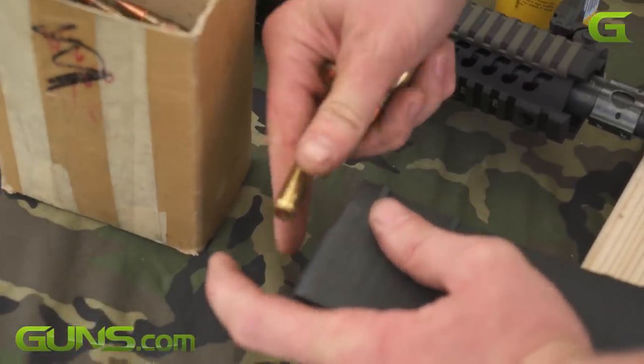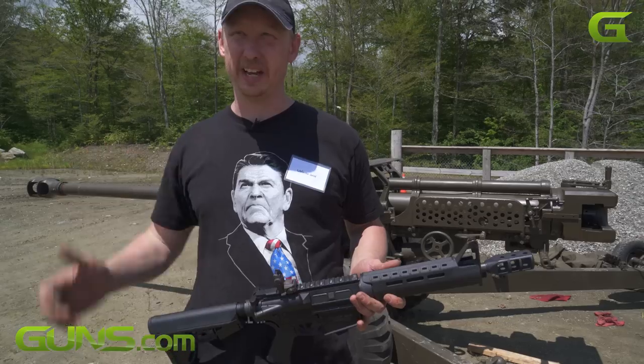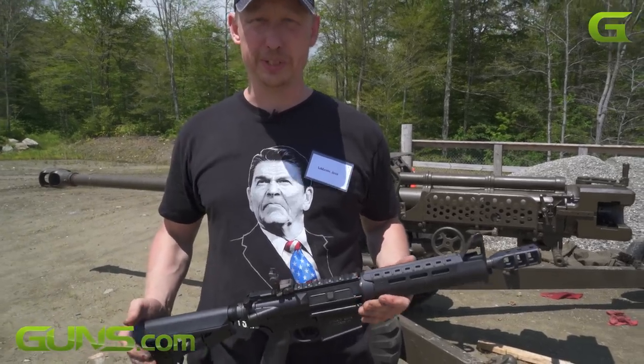One of our crowd pleasers. This thing is really loud and has a lot of concussion. Everyone stops what they're doing when we start shooting.